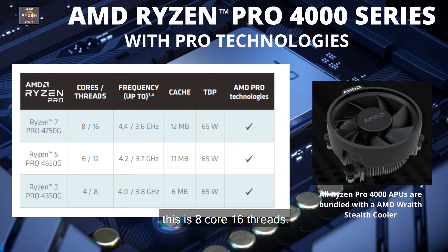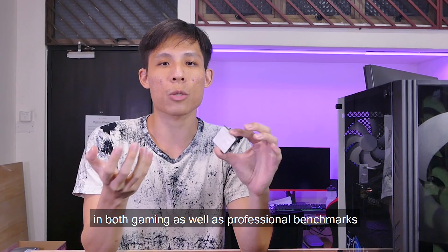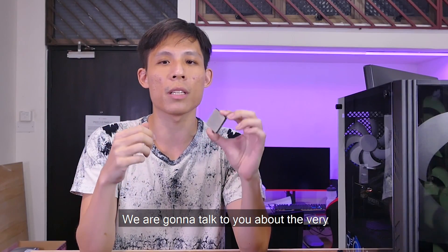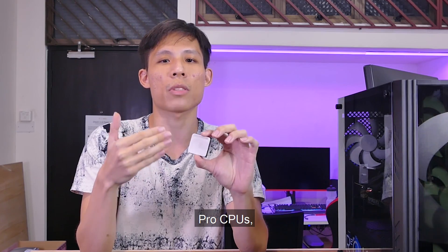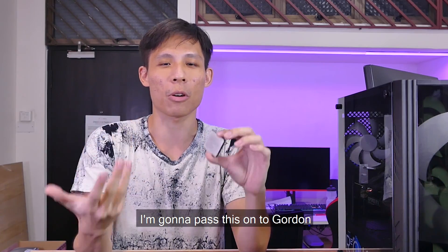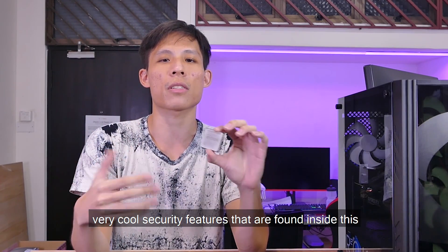Back to the specs: this is 8 cores and 16 threads, so performance is comparable to the Ryzen 7 3700X. We're going to test performance in both gaming as well as professional benchmarks such as V-Ray and Cinebench. We'll also cover the very cool security features exclusive to this class of Ryzen Pro CPU APUs.